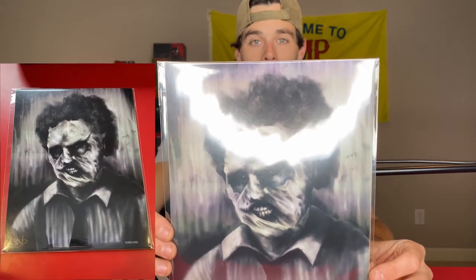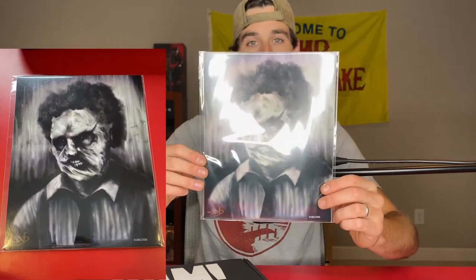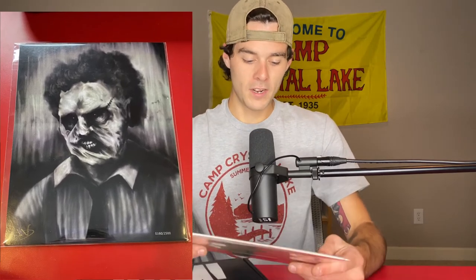This is our print and it's going to be Leatherface. It's a pretty cool print actually. Let me know what y'all think about that. If there's a bad glare on that currently you'll be seeing some b-roll footage right now. But yeah, honestly that's a pretty good print.